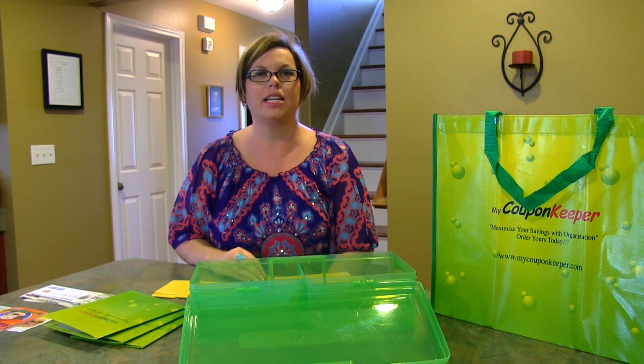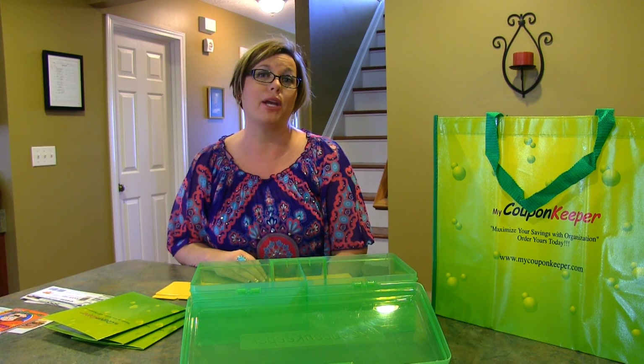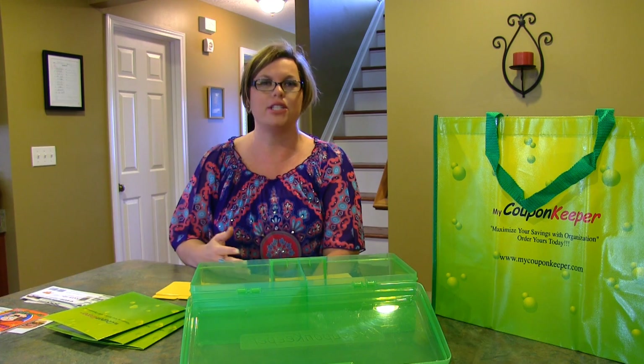Hi, my name is Melissa Jennings with stoppillingmoms.com and today I wanted to talk to you about my coupon keeper. We were sent this product for review to see how we liked it and wanted to share our thoughts.